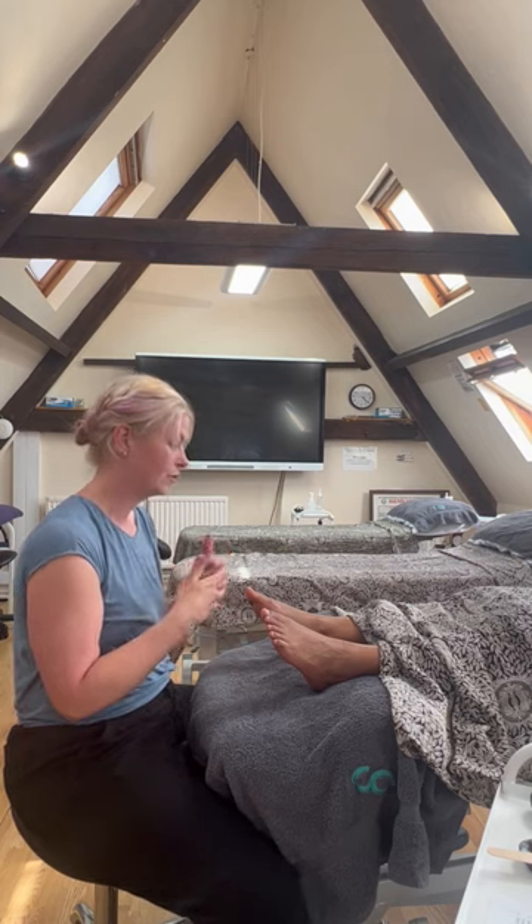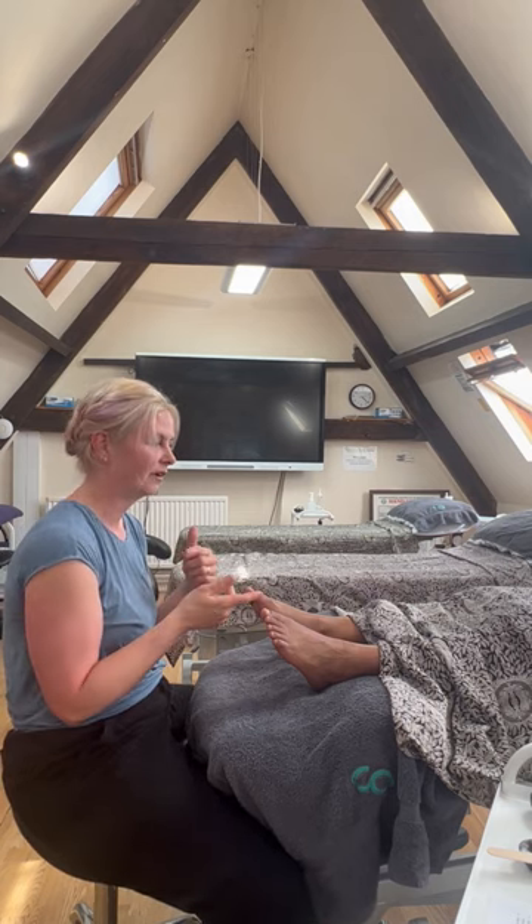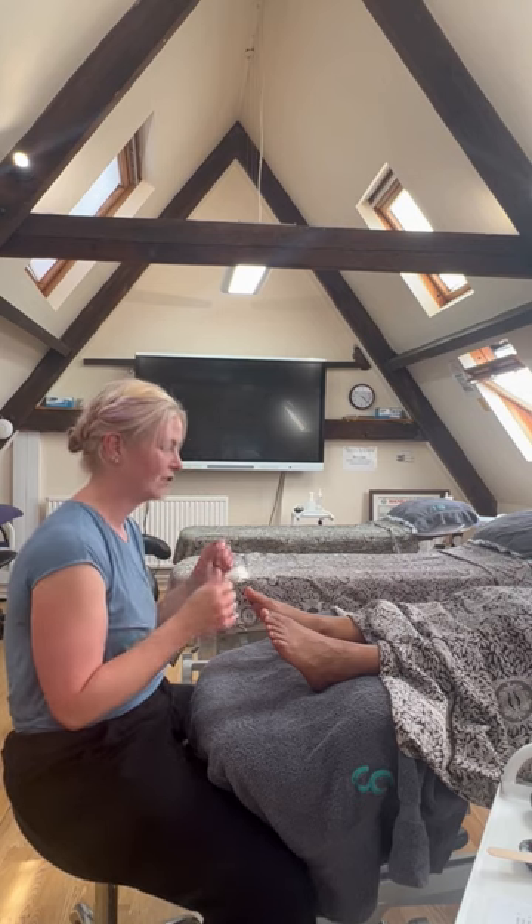Through controlling the breath — doing about 5.5 seconds in and 5.5 seconds out, so 5.5 breaths per minute — you're overriding the fight-or-flight response, which teaches the body to relax. It engages the vagus nerve, and that in turn tells our lungs and breathing rate to relax. Then of course we get a much steadier breath and the whole body relaxes.